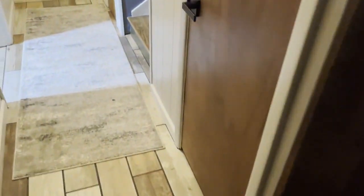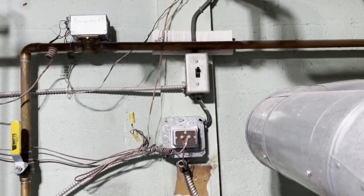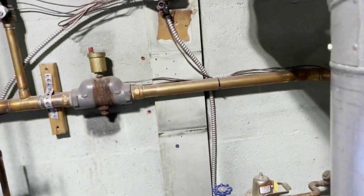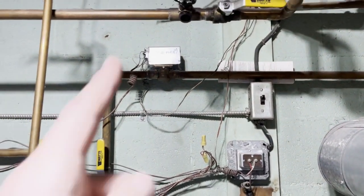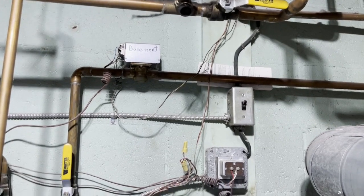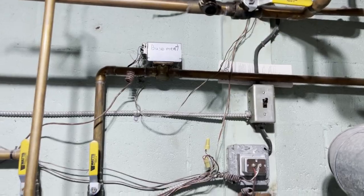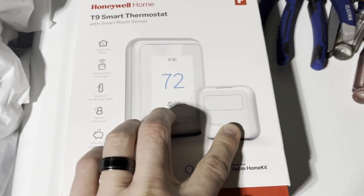A lot of people are going to say you can't install one of these on an old boiler system — I'm here to tell you that you can, and it's not very difficult as long as you have a 24-volt boiler system, which nine times out of ten is what you're going to have. And if you've got zone valves like this, I'll show you how to connect it there as well.